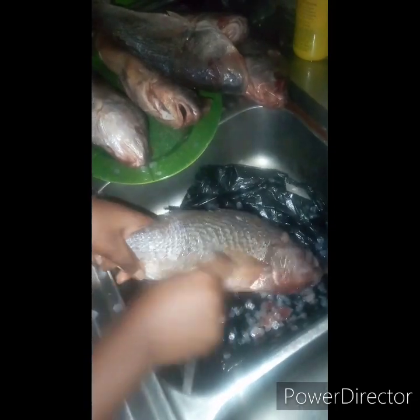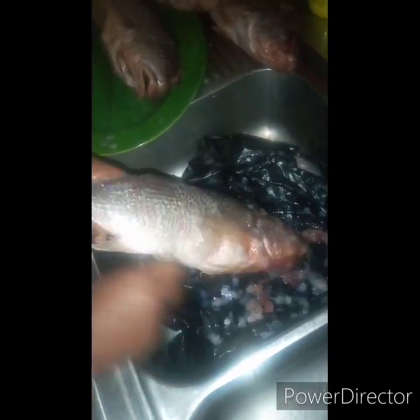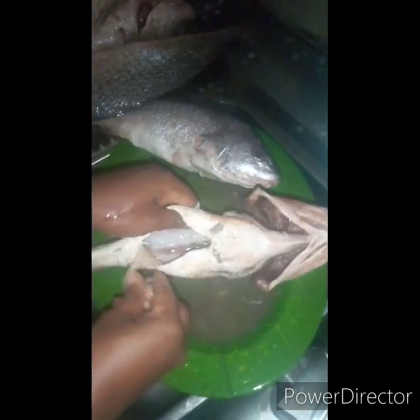You can see the way I'm removing the scales here — I'm using my spoon, starting from the tail to the head. Ensure the fish is not frozen so it's easy to remove. You can see how easily I'm getting it done. That's basically how to remove the scales.